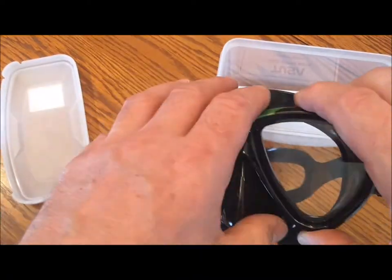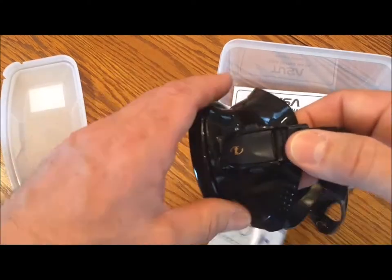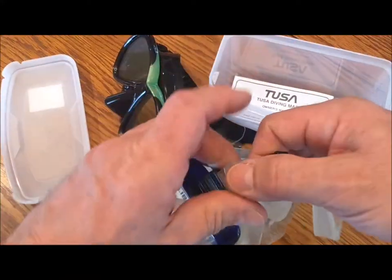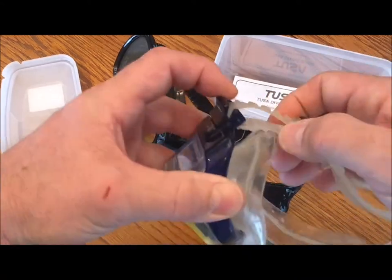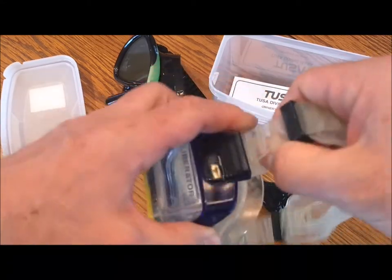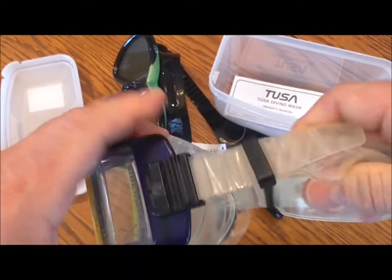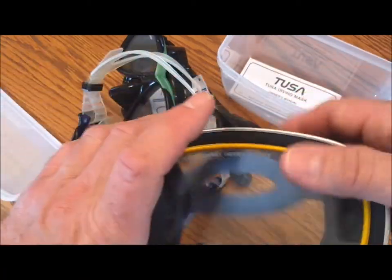Sometimes I wear a thicker hood, other times I don't wear a hood at all — depends on the weather and the time of year. It gets warmer in August, certainly warmer water in August than in April. With this old one, you had to kind of lift it up, click it, pull it, and then feed the slack through this little black keeper. It's certainly easier than that, but not as easy as the new one.